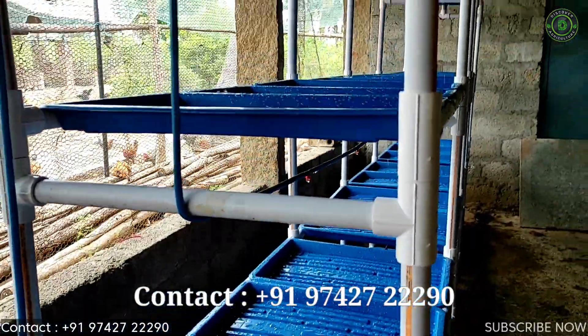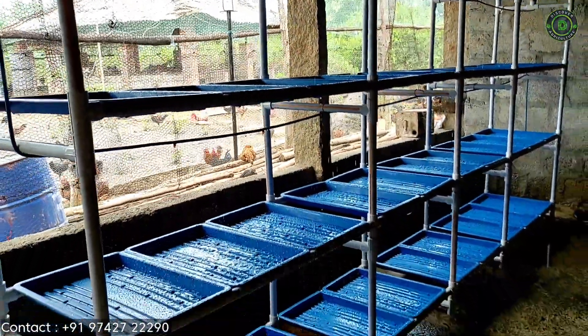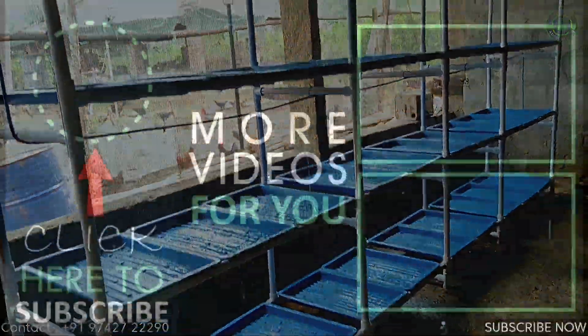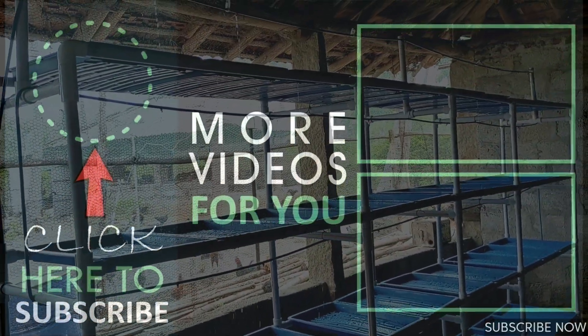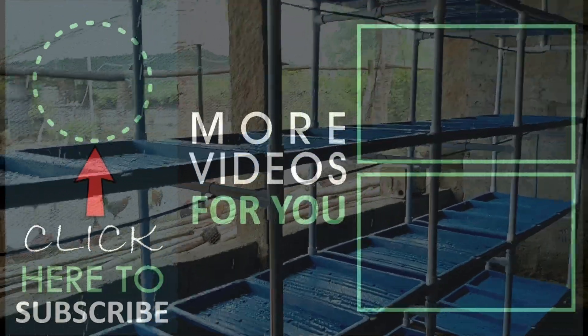If you want to know more about this battery operated hydroponics system, contact this number. We really hope that you have liked the video. Share the video with your friends and if not subscribed to our channel, subscribe to Discover Agriculture.